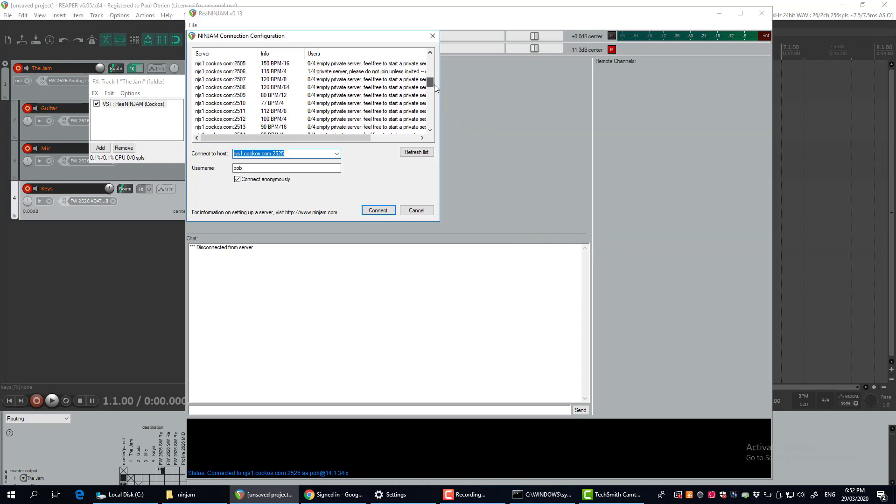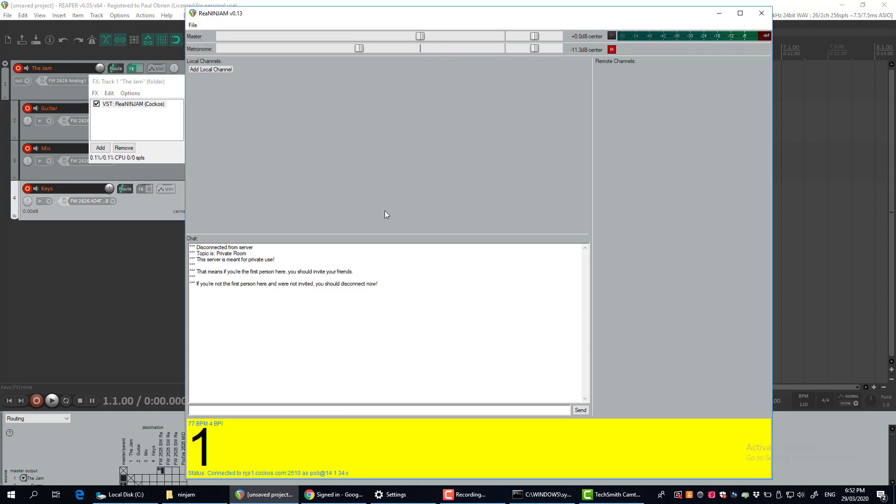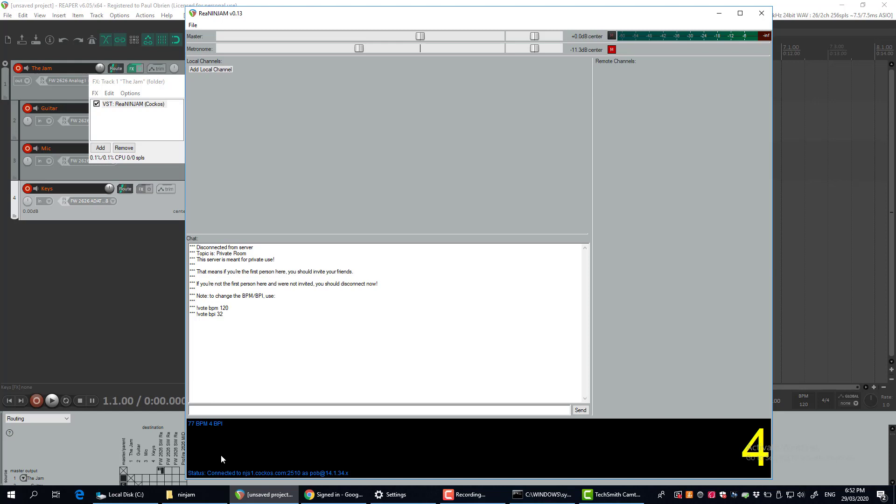If you want to use one of these public ones, just pick one and tell your friends which one you've connected to — that address there. Send that to them in a private message, pick your username, connect anonymously, and click Connect.